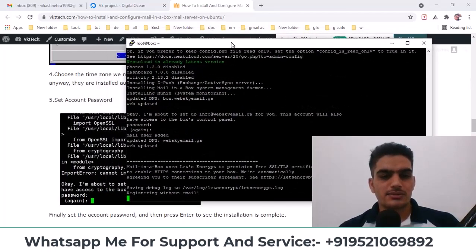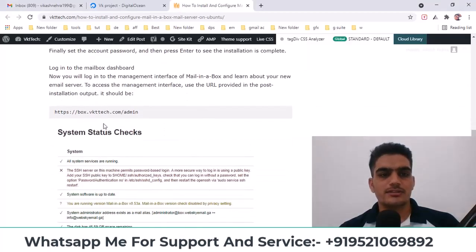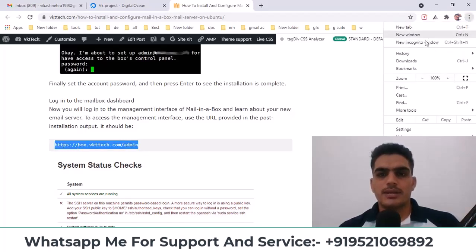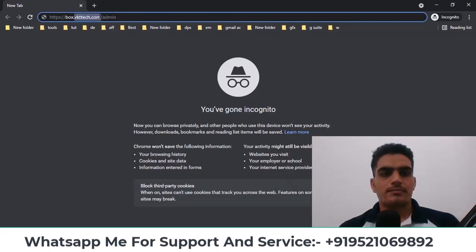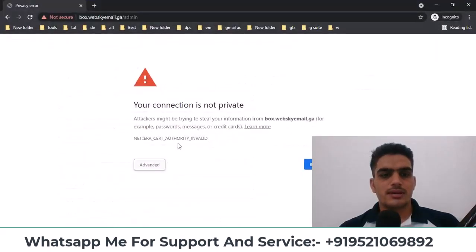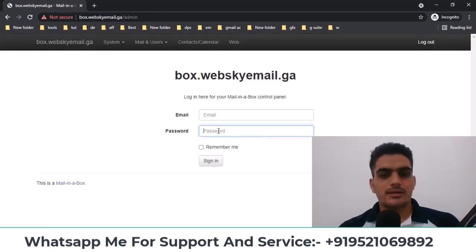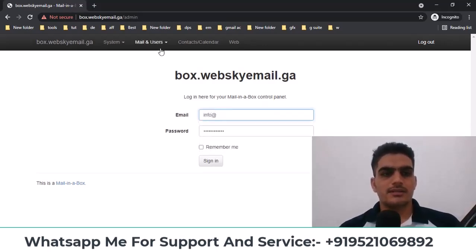Now the installation is complete. After this, you need to log into its dashboard. To access the Mail-in-a-Box dashboard, you need to enter your hostname followed by /admin. I'll open a private tab here and enter my domain, then log in. Once you log in, you need to go to Advanced, click Proceed To, and then log in. Enter your info, verify the domain, and sign in.